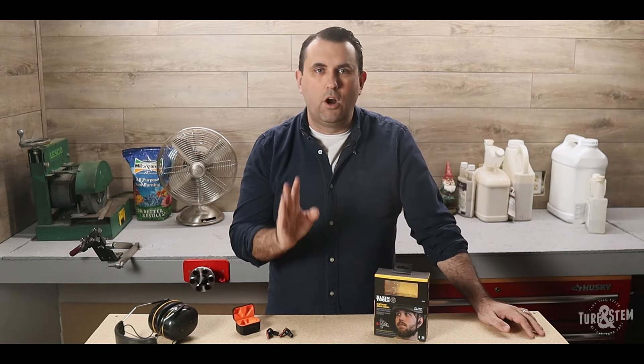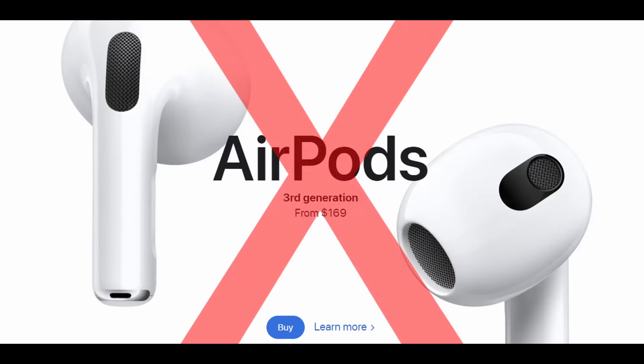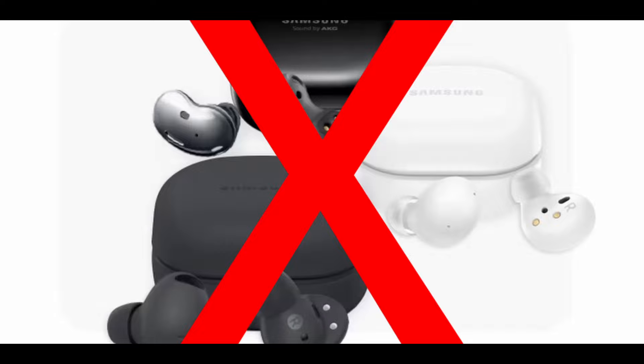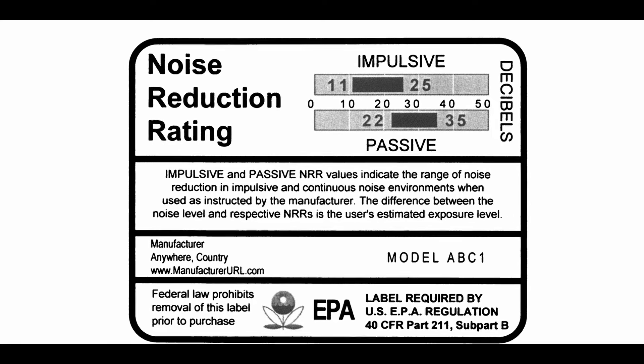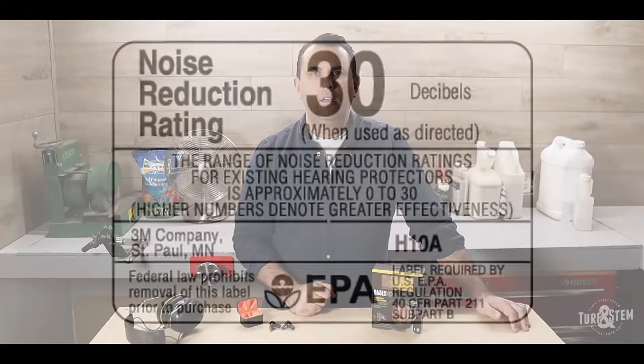However, you have to be careful because there aren't many earbuds that provide actual hearing protection. Apple AirPods, Galaxy Buds, and most available options are not going to protect your hearing. You have to make sure they are OSHA and NRR rated for them to be effective. Also, the noise cancelling feature you see on a lot of earbuds is not the same as hearing protection — noise cancelling can actually harm your hearing more on a job site without the proper NRR rating.